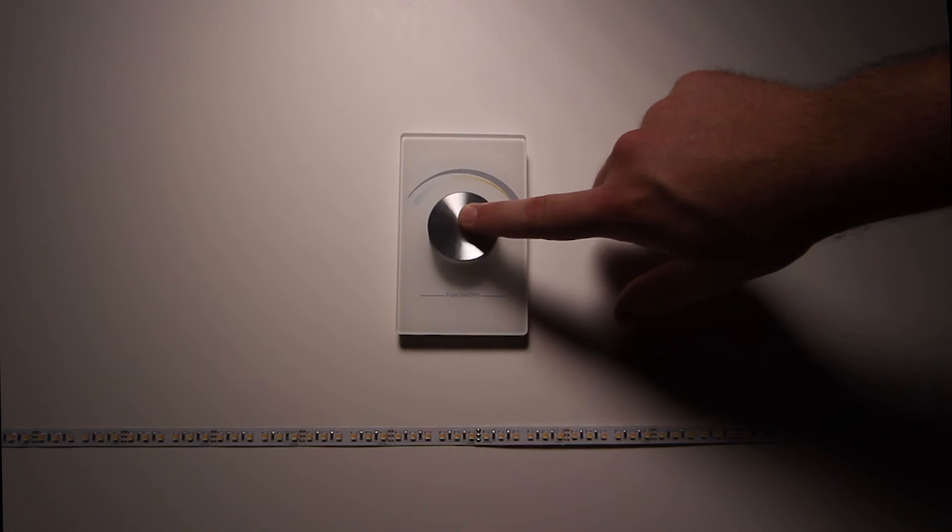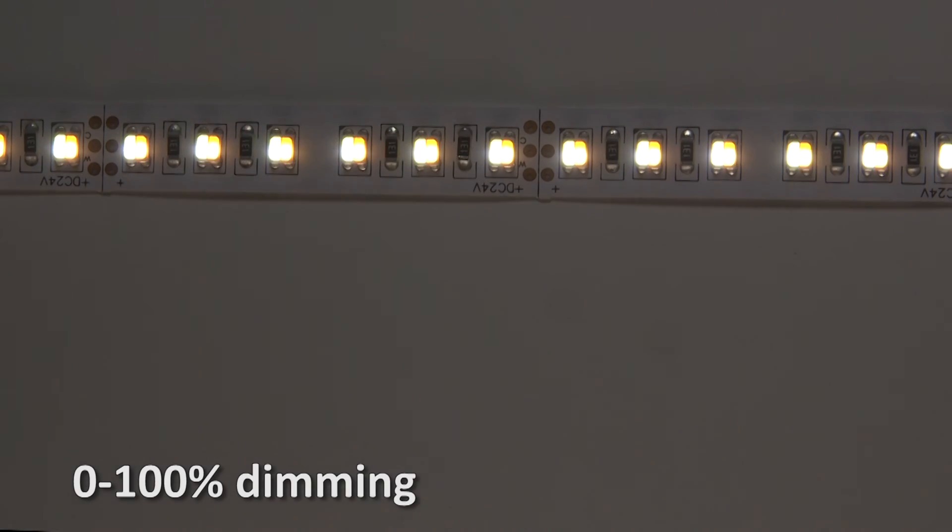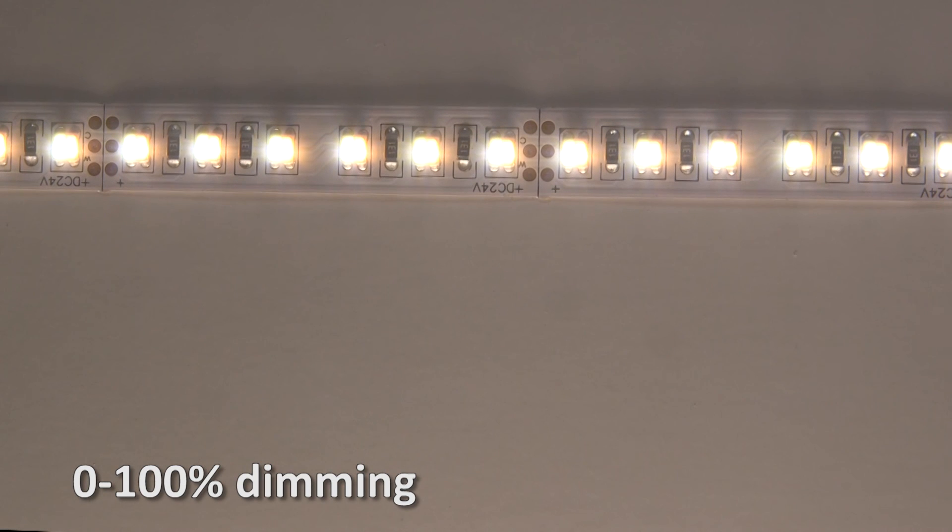Variable color temperature selection provides four white color temperature options, 0-100% dimming, and on-off controls.